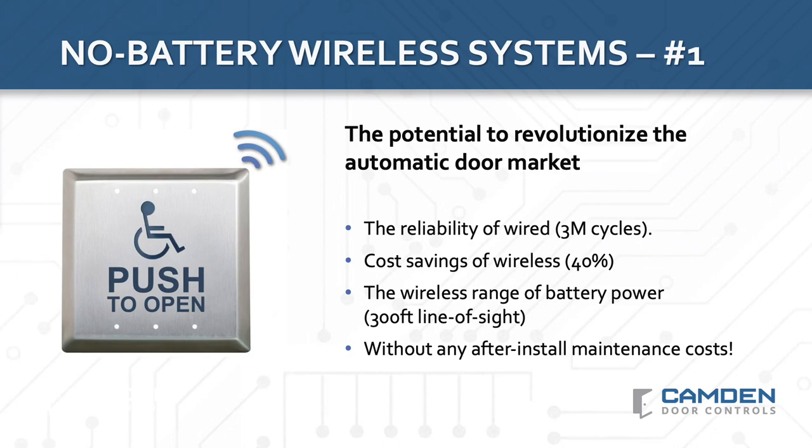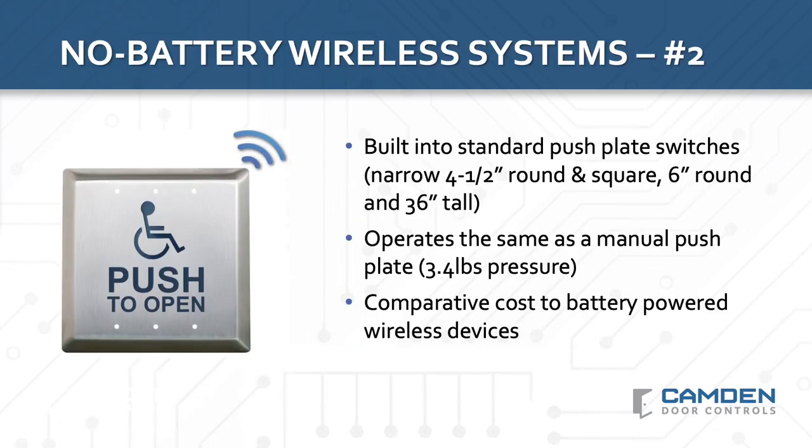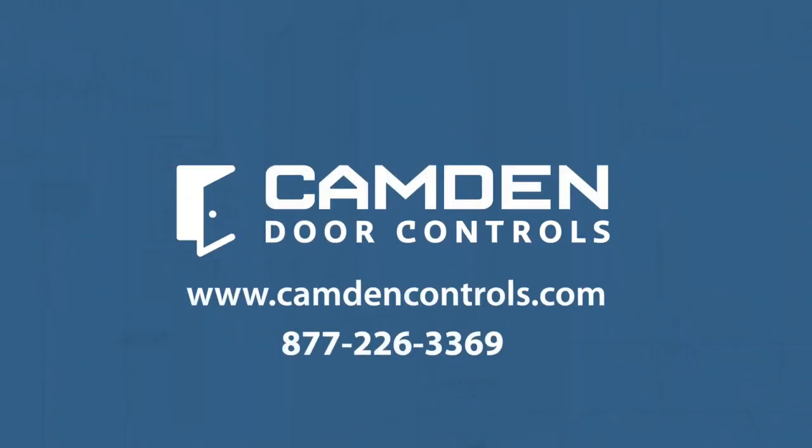Remarkably, these no battery wireless switches also have the same range as a battery-powered wireless switch — up to 300 feet. You can now purchase Kinetic no battery wireless switches in virtually any standard push-plate switch configuration, from narrow switch, 4½ inch round or square switch, 6 inch round, or even 36 inch tall column push-plate switch. No matter which type of push-plate switch you select, Camden offers a Kinetic model ready for your order. For more information about Camden's industry-leading LaserPoint RF battery-powered wireless systems and Kinetic no battery wireless systems, visit our website at camdencontrols.com or call us today.